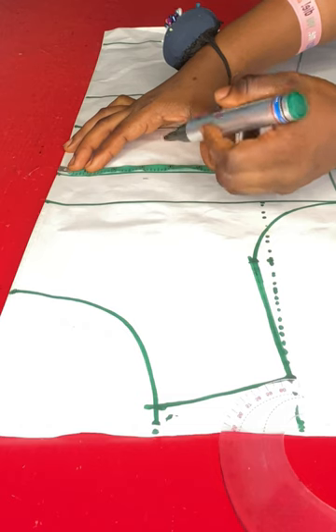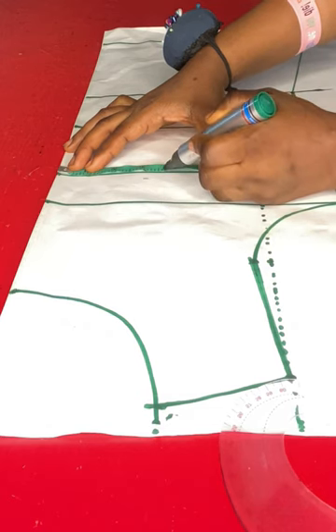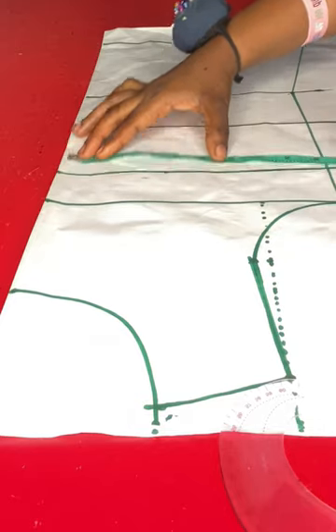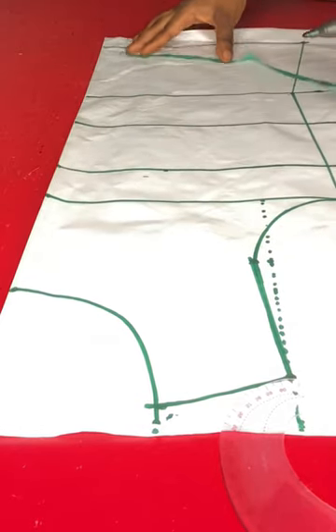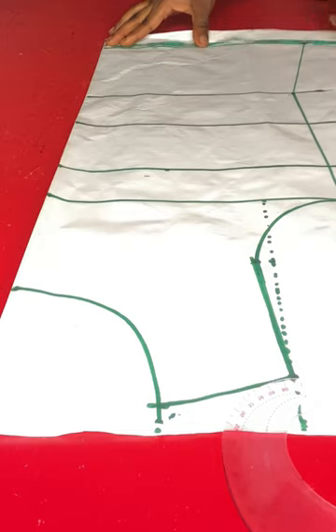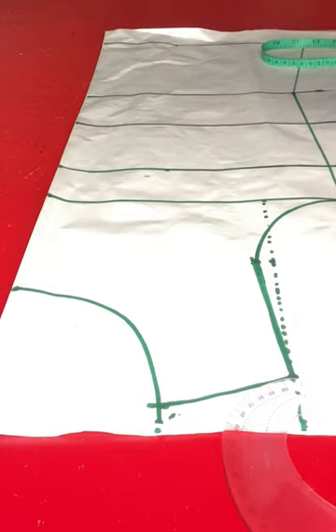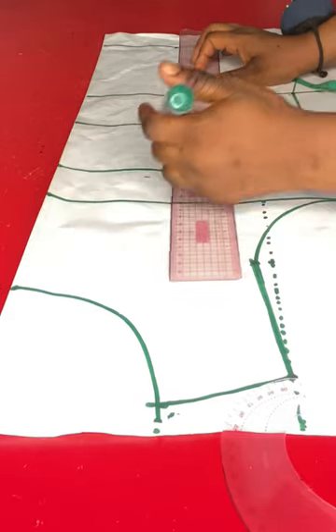Next is to take the dart measurement. On the bust point line I'll mark my nipple-to-nipple divided by two on the bust point, and I'll mark it on the full blouse length as well. Then I'll make the point into a straight line.